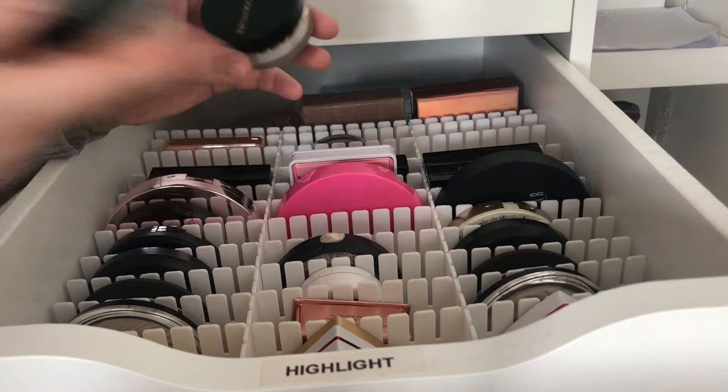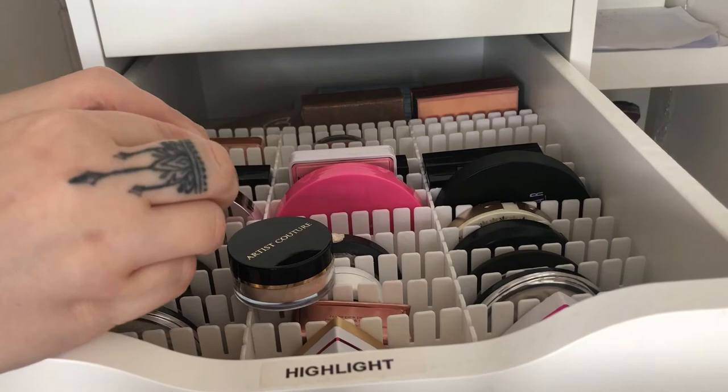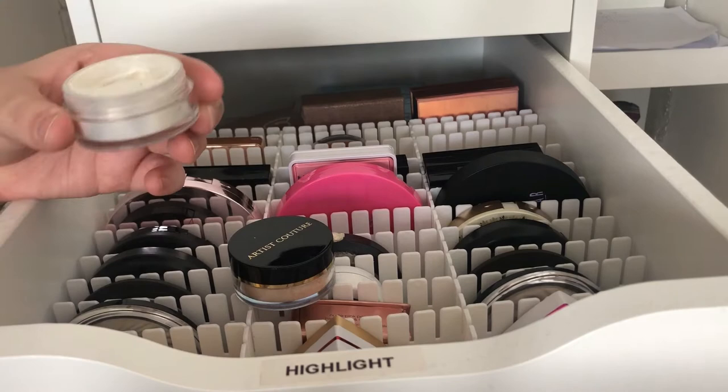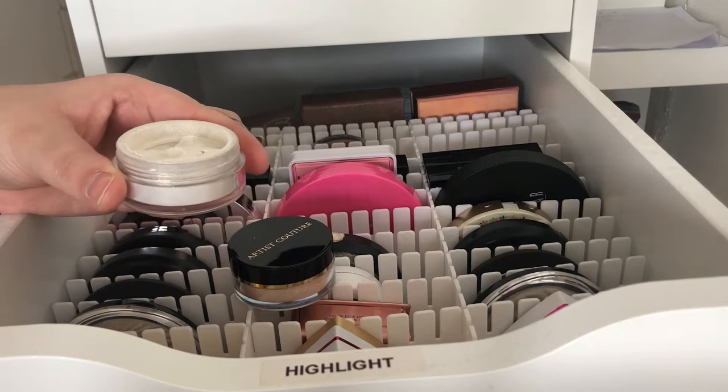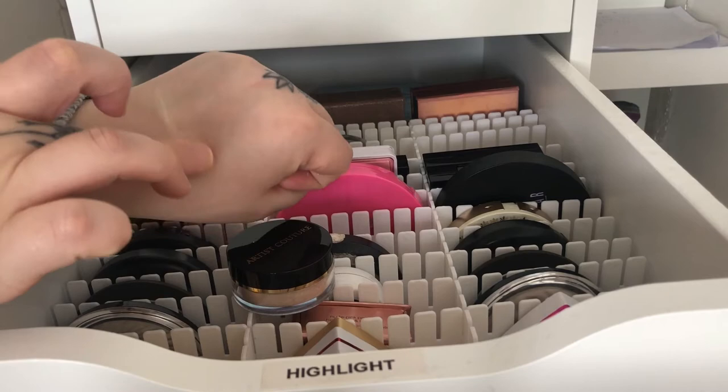Now we come to my two Artiste Cator powder highlighters. This one is in Gold Digger — you need to be careful with these ones. These ones can be absolutely blinding.